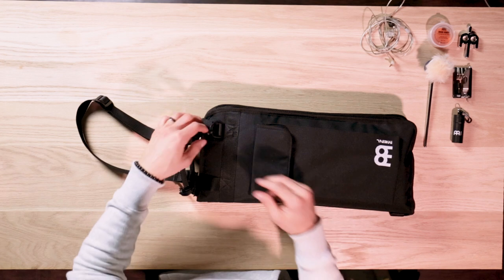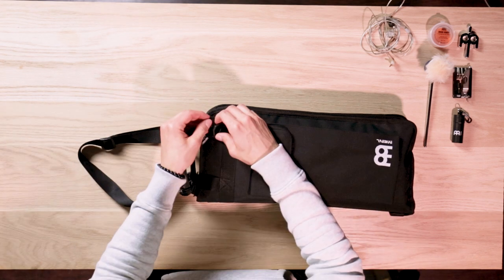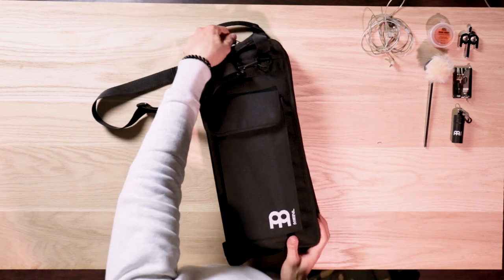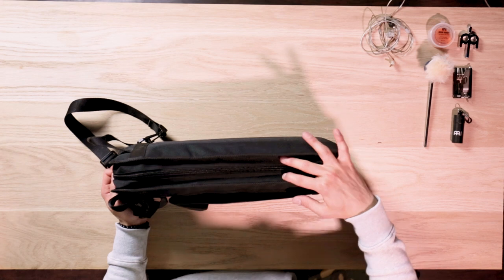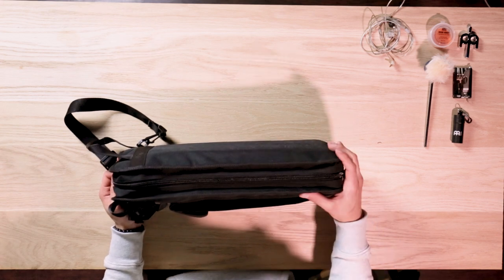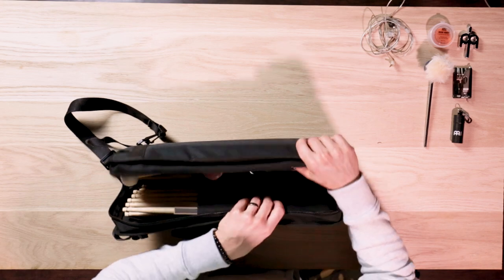The shoulder strap also has ABS hooks, which allow you to remove it completely if you just want to rock the handles. On the inside, we have thicker webbed nylon lining around the zippers to ensure a lifetime of use.